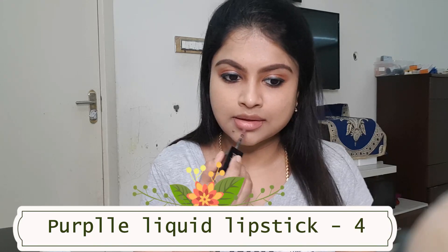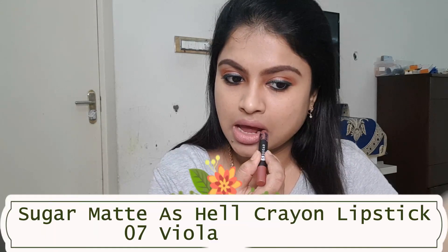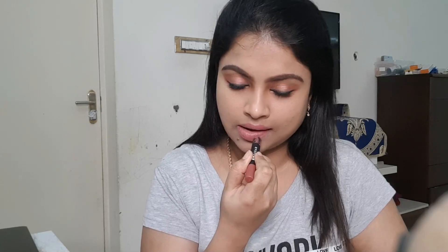And purple liquid lipstick number 4 — it's a kind of mauve pink color. You can use it in a sheer or full application. Color 07 is one of my favorite lipsticks.